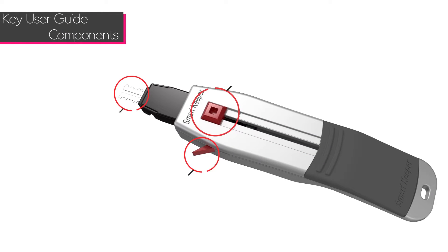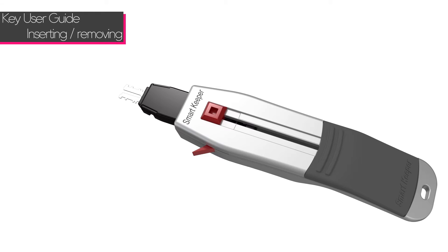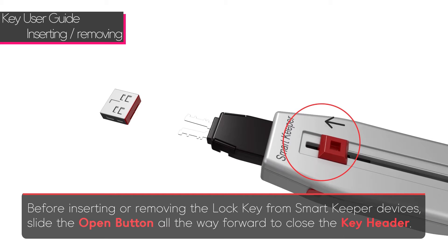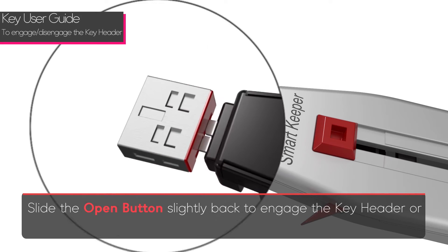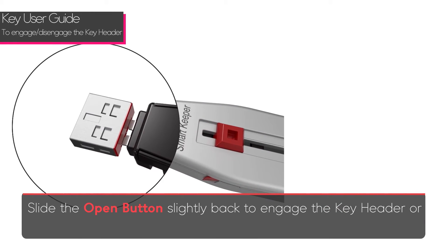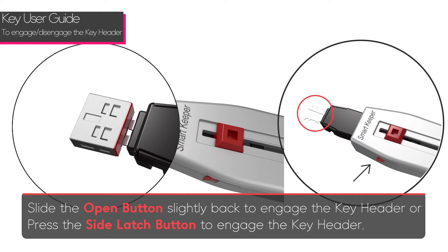There are three components to the SmartKeeper key: the open button, the side latch button, and the key header. Before inserting or removing the lock key from SmartKeeper devices, slide the open button all the way forward to close the key header. Slide the open button back slightly to engage the key header, or press the side latch button to engage the key header.